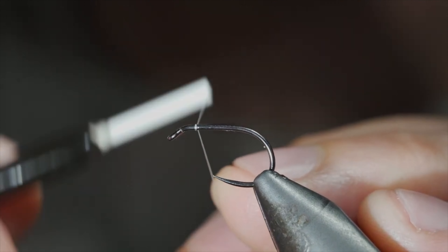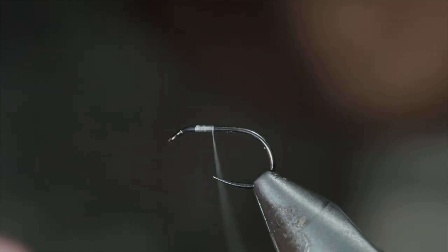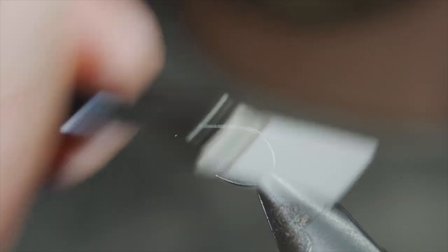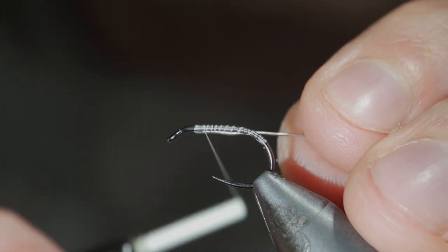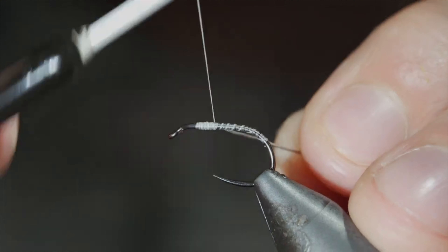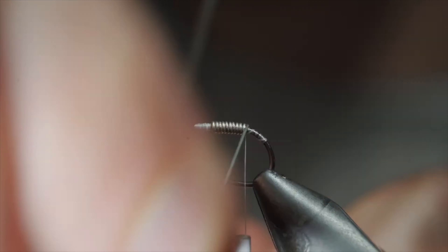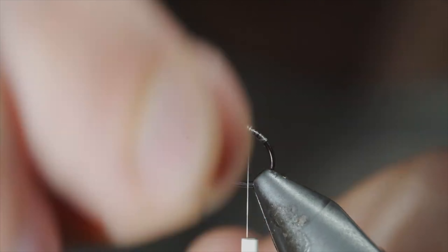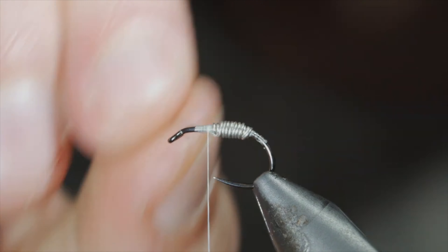Today we're going to be tying up a freshwater shrimp that can work particularly well if you have scuds in your water. To start, we'll secure a white thread to our hook shank, wrapping back towards the bend of our hook to lay down a thread base. Return your thread to the head of the fly and secure some lead-free wire in place. Secure tightly, wrapping your wire in front of your thread and using this to wrap it backwards to add some weight as well as profile to our pattern. Continue to do so, once we reach the bend of the hook we'll reverse our wire's direction back up towards the head of the fly in order to build up some more bulk and weight. Secure it all in place using your thread and helicopter the excess free.